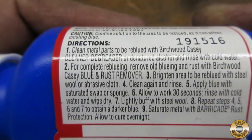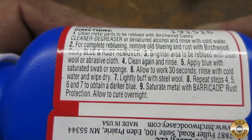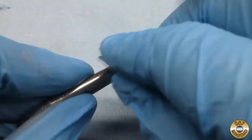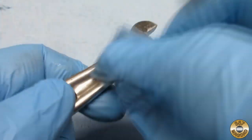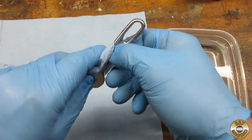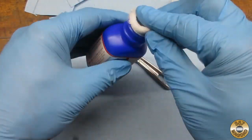I tried to follow the directions on the bottle closely. I cleaned the wrench thoroughly with denatured alcohol. When I thought I had it clean, I soaked a fresh paper towel and cleaned it again. I soaked the wrench in water and then dried it.